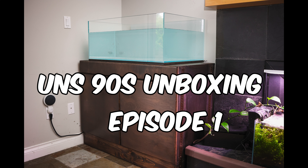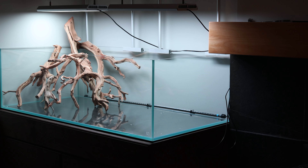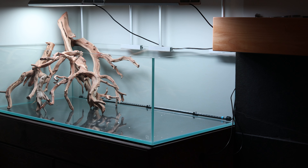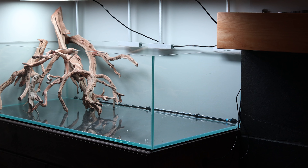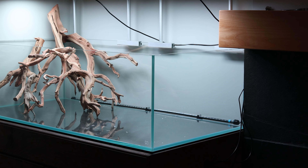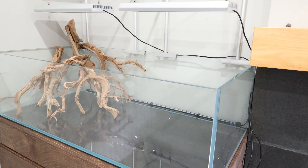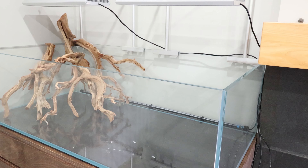Unboxing my UNS-90S Shallow Tank, Episode 1. Hey there, my aquarium friends! Today I've got something really special to share with you. It's all about the incredible journey of unboxing my brand new UNS-90S Aquarium. The date is October 12th, 2023, and I can't wait to dive into this aquatic adventure with you.